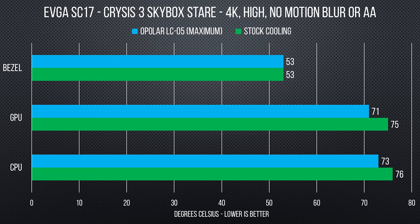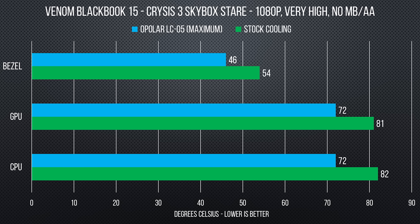On the SC17, temperatures on our GPU and CPU only dropped 3 to 4 degrees Celsius, and the front bezel was nearly the same scorching temperature. However, there was a much more noticeable difference on the smaller BlackBook, as our bezel temperature dropped around 7 degrees Celsius, and our CPU and GPU ran 9 to 10 degrees colder — a very significant improvement.